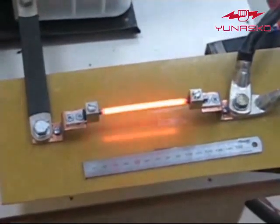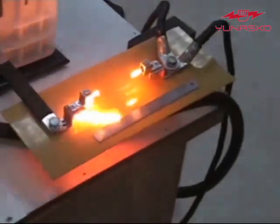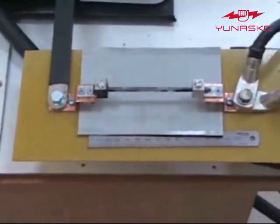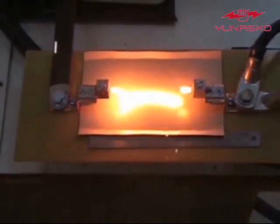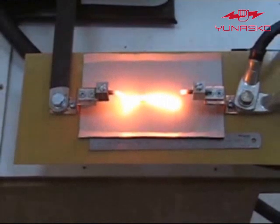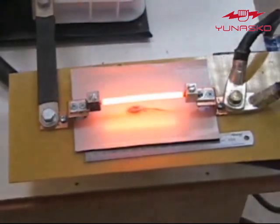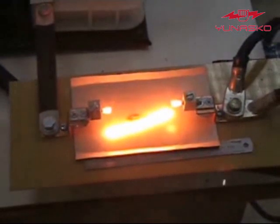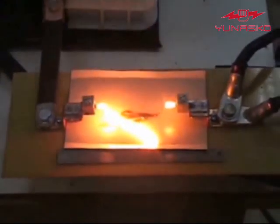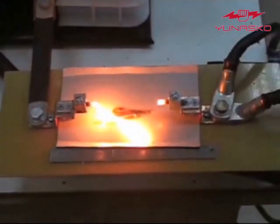The contactor is connected with the ultracapacitor module by wires of 100 mm² in cross-section. And here is how the nails are burning. Very fast. And one more time.